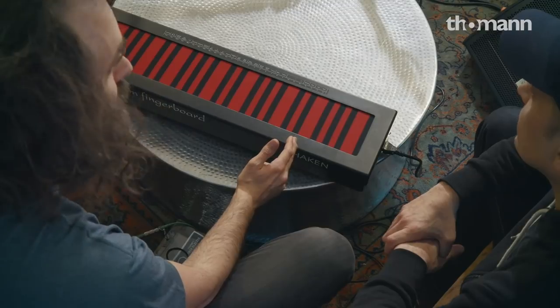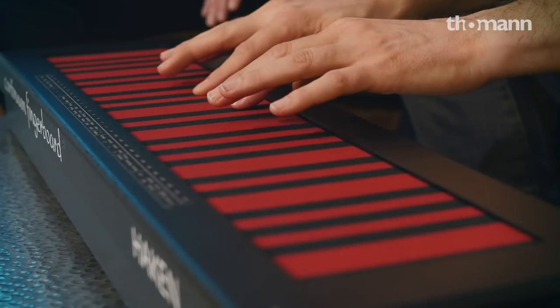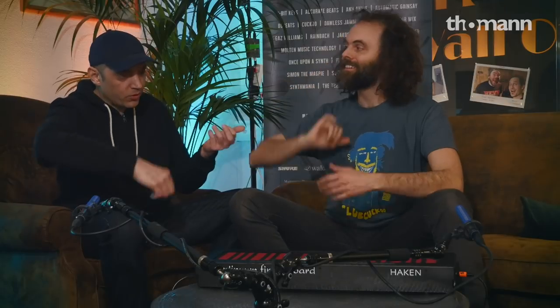This LED turns red to indicate it's waiting for commands. Then I press a number — like number five. [Demo plays] Yeah, like a flute played with a bow, something which we actually have in real life.